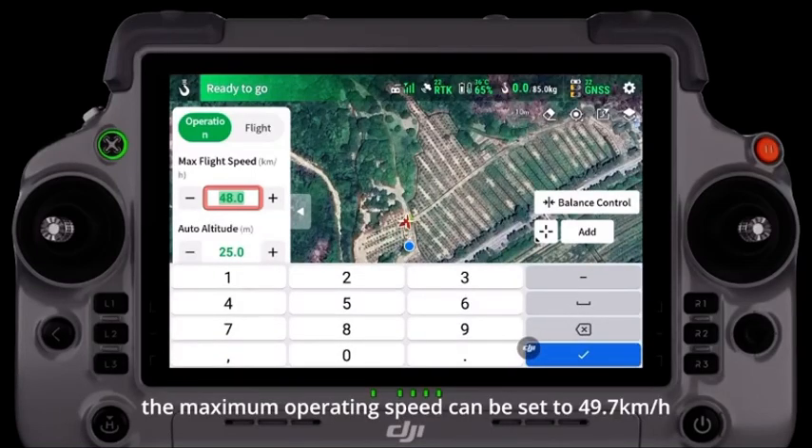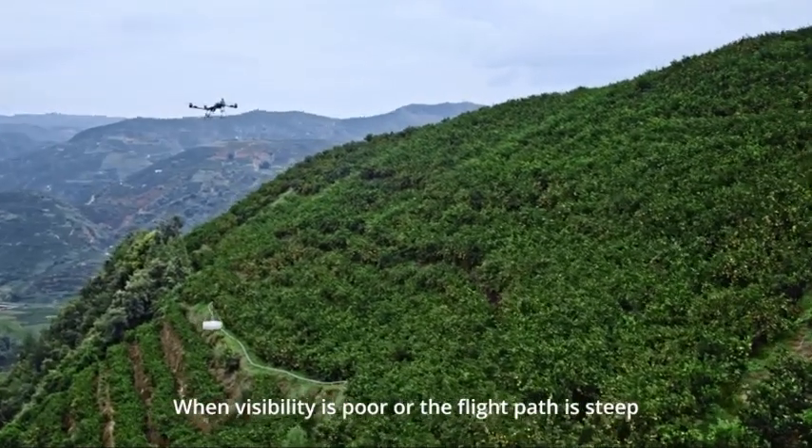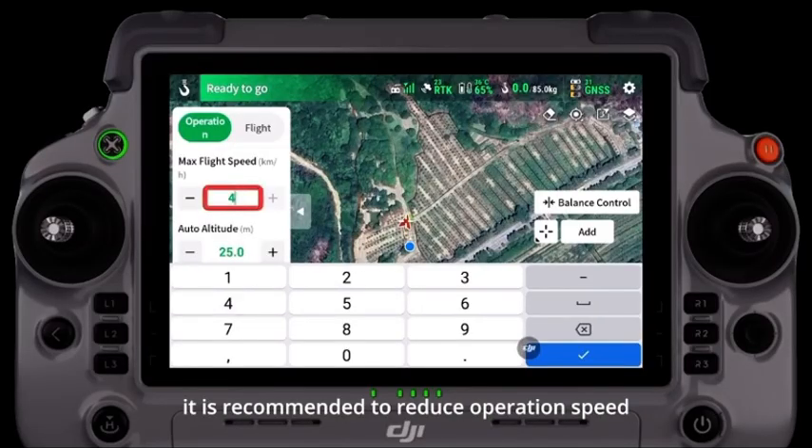On the main page of lifting, the maximum operating speed can be set to 49.7 kilometers per hour. When visibility is poor or the flight path is steep, it is recommended to reduce operation speed.